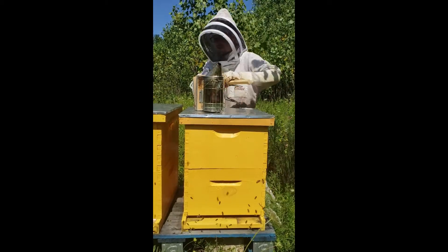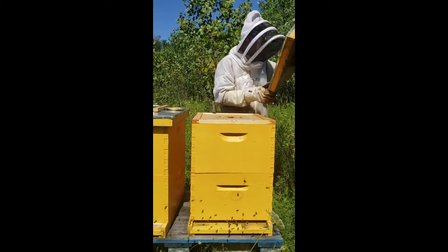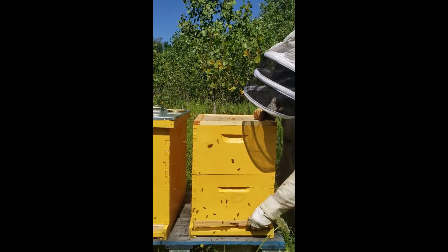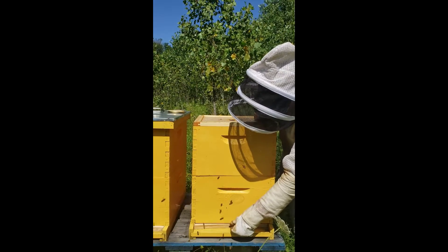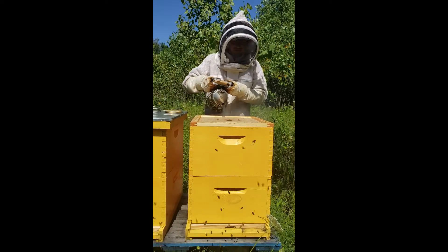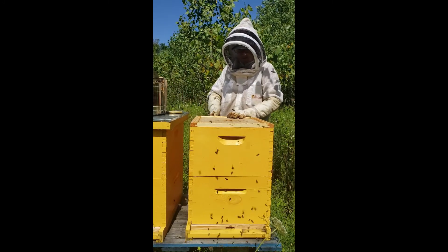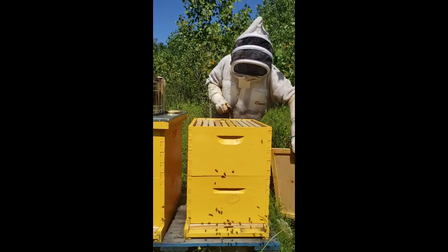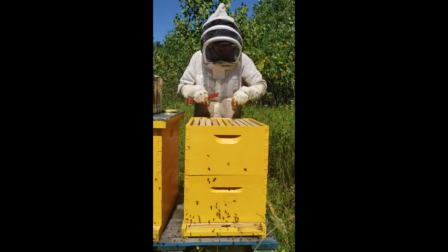We'll try to get through this hive quick before the phone overheats, because it's like 84 out — it's just ridiculous. It's not even 10 o'clock yet. We'll throw in this entrance reducer — the bees won't like it at first, but they'll grow to appreciate it in the end. Let's see if this hive has done any better with its second box. They've expanded a little bit more. I'm not going to pull out the frames because I'm hot and I'm in a hurry, but they have...